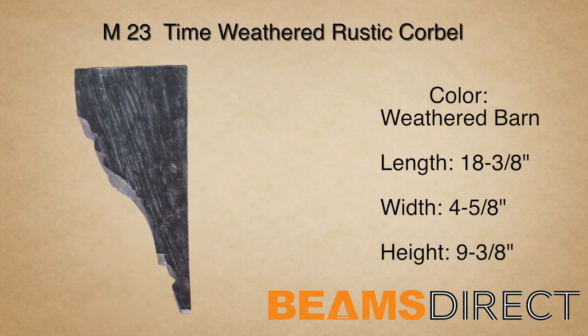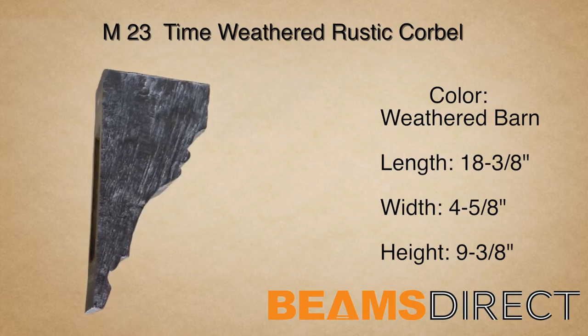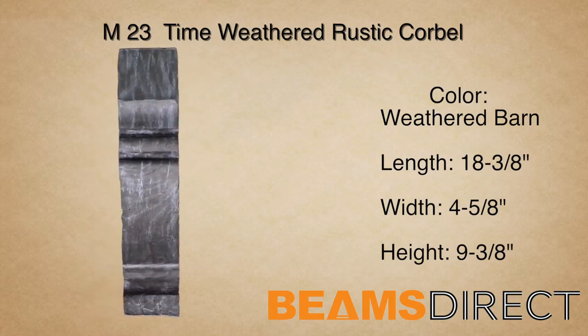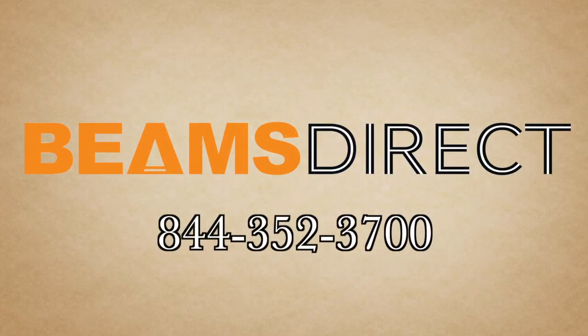Again, this is the M23 Time-Weathered Corbel, finished in our premium Weathered Barn Stain. To order samples or to find out additional information about this or other products, please contact us today. Beams Direct, 844-352-3700.